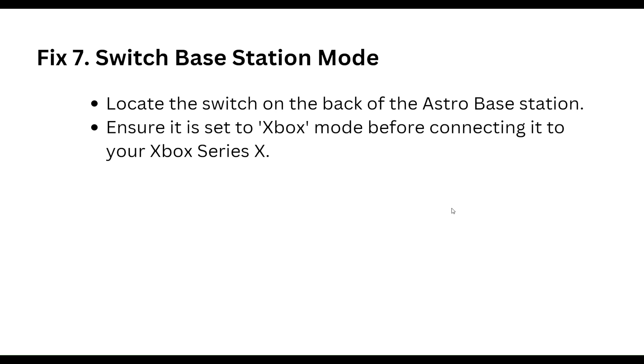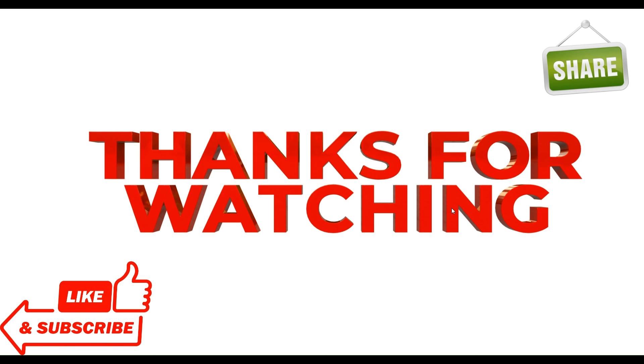Seventh step: switch the base station mode. Locate the switch on the back of the Astro base station and ensure it is set to Xbox mode before connecting it to your Xbox Series X. That covers all our steps — thanks, have a nice day, and don't forget to subscribe to our YouTube channel.